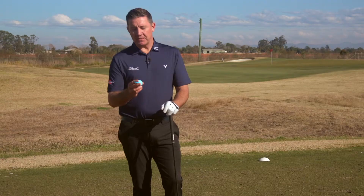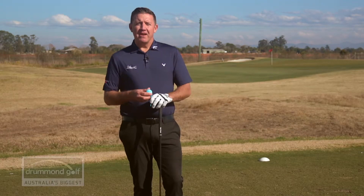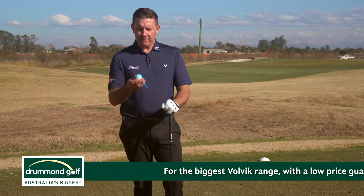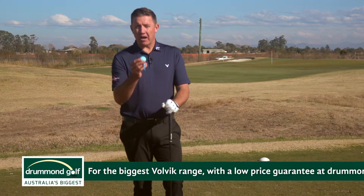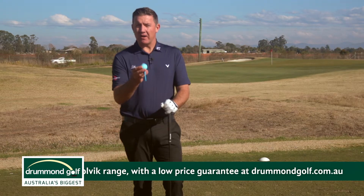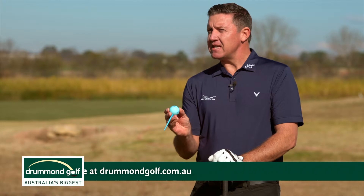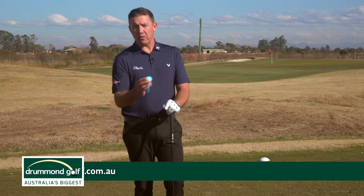First up we've got the Vivid Light, which is the golf ball I'm really keen to hit. Golf balls weigh a little bit under 46 grams and these Volvik Vivid Lights are actually one gram lighter than your traditional golf ball. The idea behind that is for average club golfers it's a little bit easier to get in the air, so it should get in the air a little bit quicker. Let's tee one up and see how it performs.